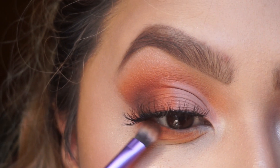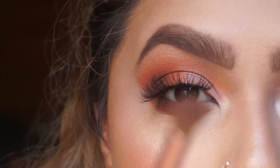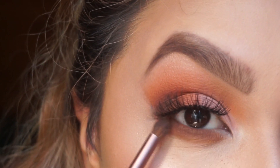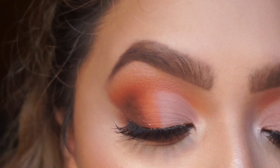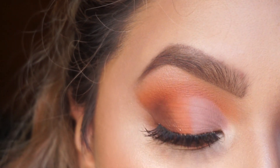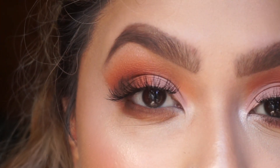I'm just going to add the brown to the end and then grab a clean brush to blend everything. For the inner corner, we're going to add the same highlight we added to our brow bone — Midnight Cowboy. It's super pretty and it's very subtle.